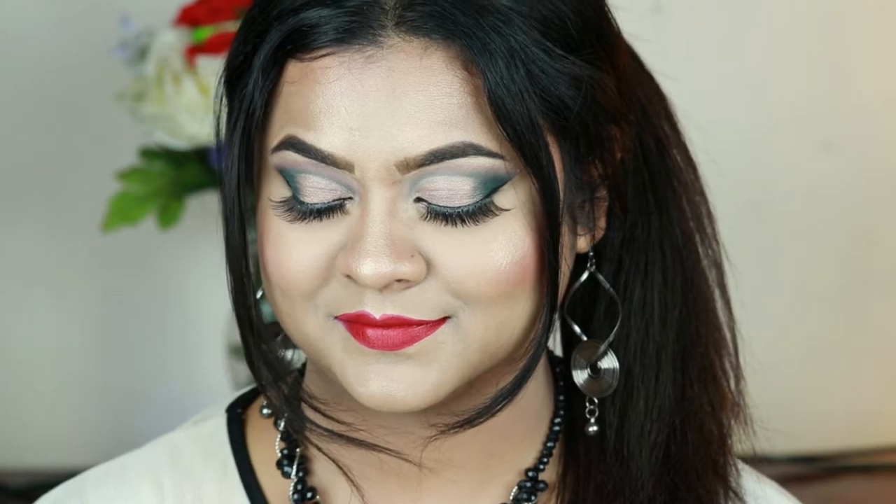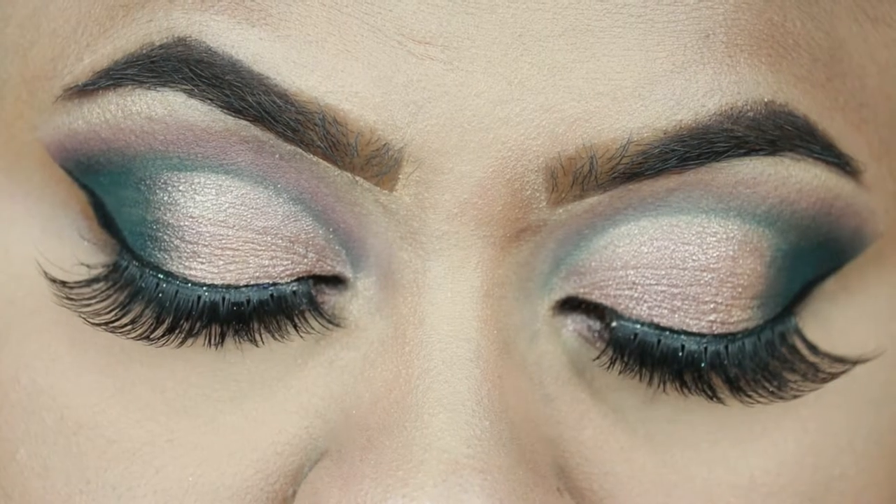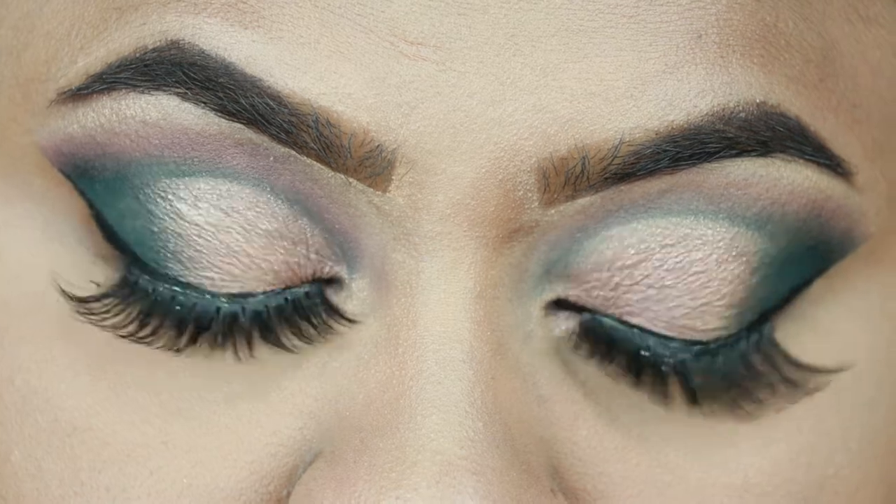Hey guys, welcome to my channel and thank you so much for stopping by. Today's video is another one brand makeup tutorial. I have used all Maybelline products to create this look — a soft green half cut crease eye look paired with a red lipstick. Green and red really complement each other.